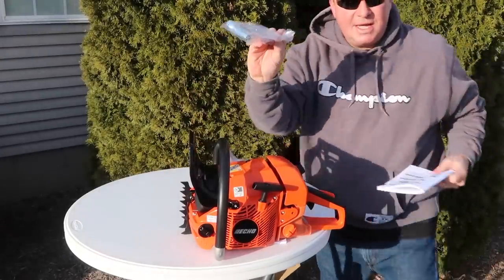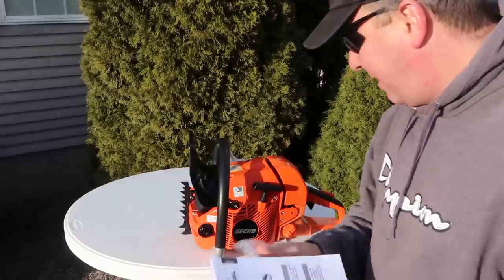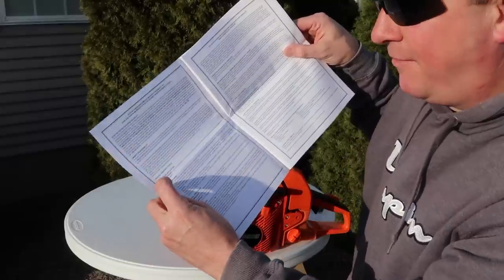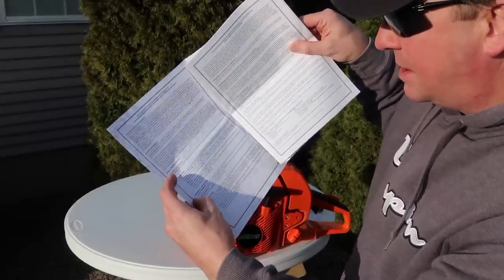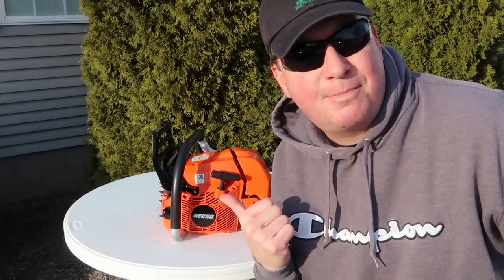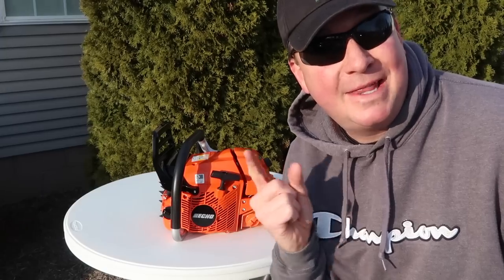So here is the adjustment wrench, chainsaw safety manual, and instruction manual. The warranty is a 5-year homeowner warranty, commercial 1-year, and there's also some other exception for a 2-year commercial warranty. Time to put the chain and the bar on, then fuel it up with bar oil, and then we're going to start it.